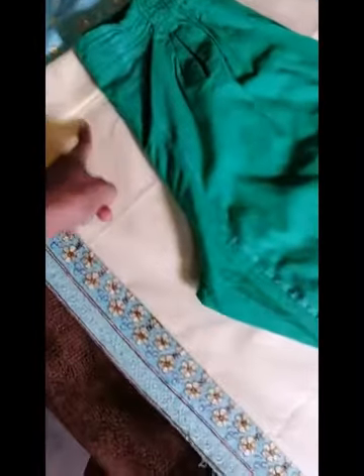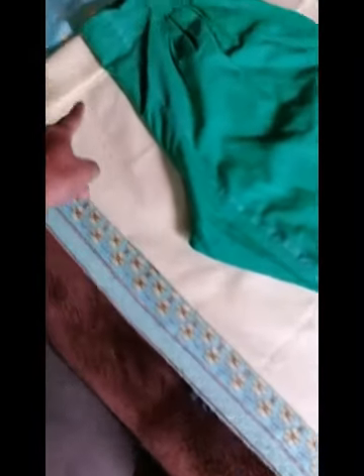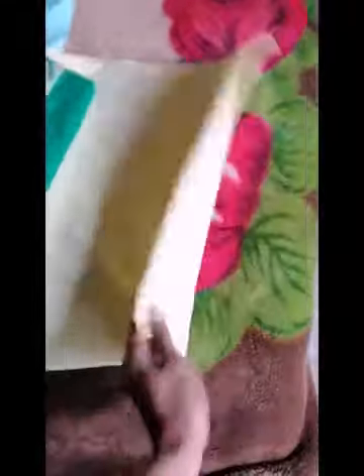I'll sew the side and here as well. I'll add a slit on the side here. I'll copy my trouser style. I'll show what the outcome of my sewing looks like. I tried to have someone else sew it, but they didn't know the style I wanted. So I'll just sew it myself.